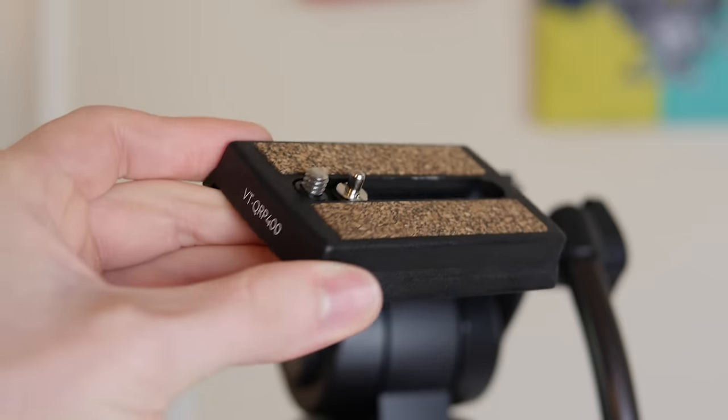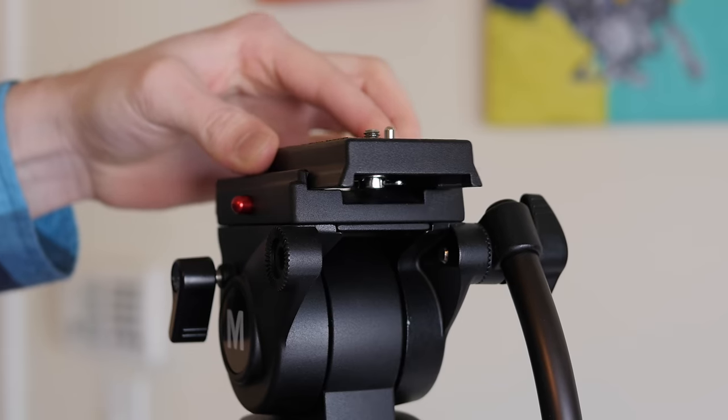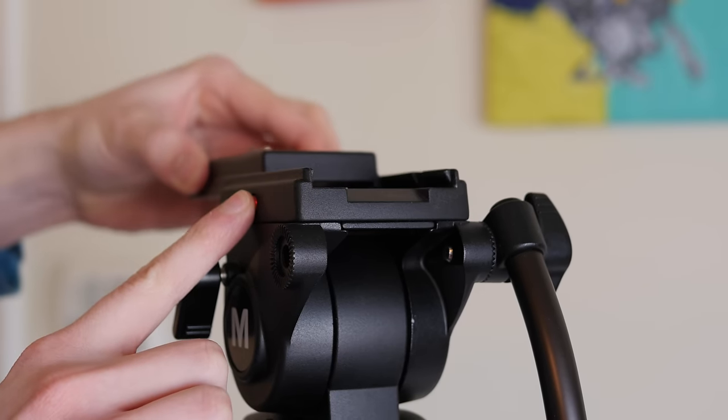It also comes with a quick release plate that you can mount your camera on and easily slide onto the head. And it also has a double locking mechanism which will protect your camera from accidentally sliding off the tripod. You'll have to press the little red button in order to get it off.